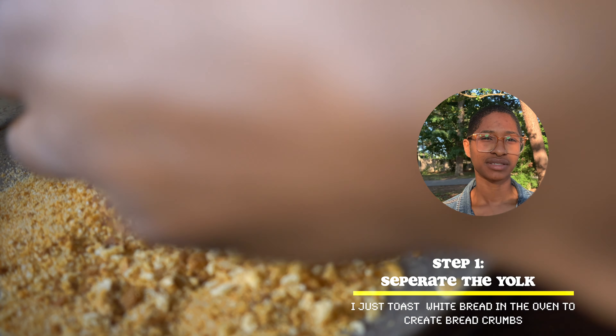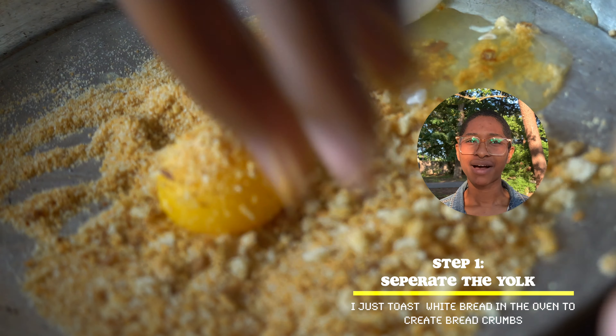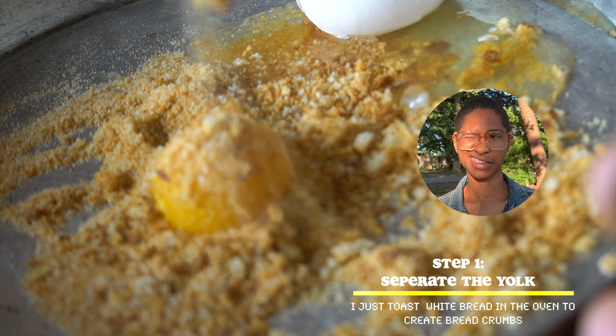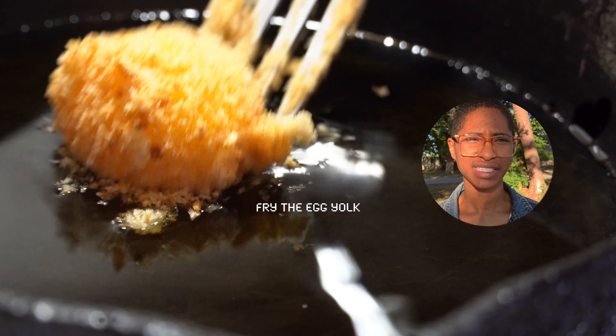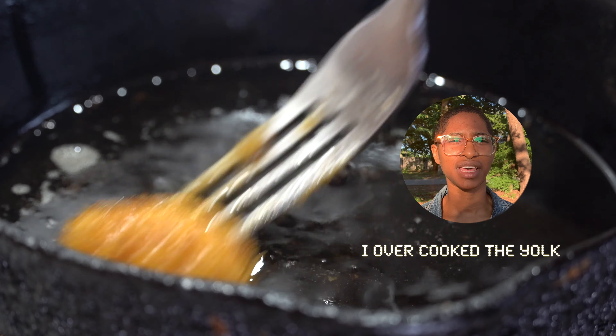They became really brown and hard, so I crumbled them up. I overcooked the yolk because I did not heat up my oil in advance — I just let the yolk sit in the oil.